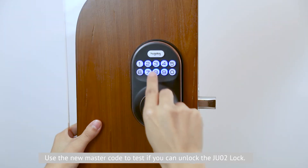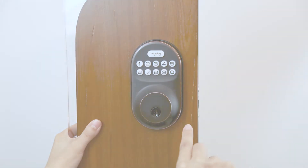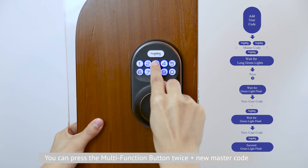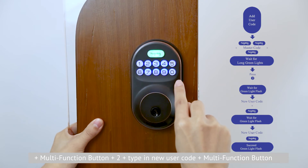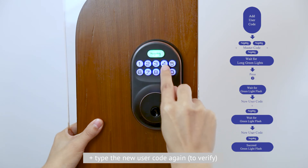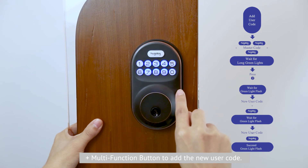Use the new master code to test if you can unlock the JU-02 lock. Second, add a user code. Press the mode function button twice, then input the new master code, then press the mode function button and press 2, then type in a new user code, press the mode function button, type the new user code again, and press the mode function button to add the new user code.